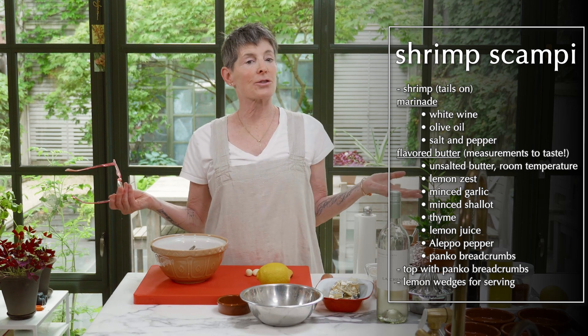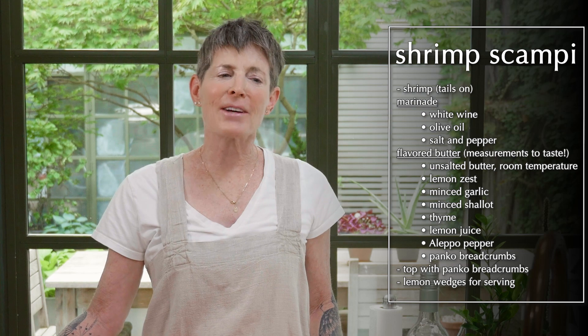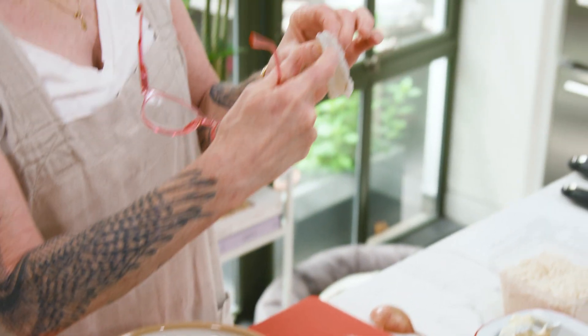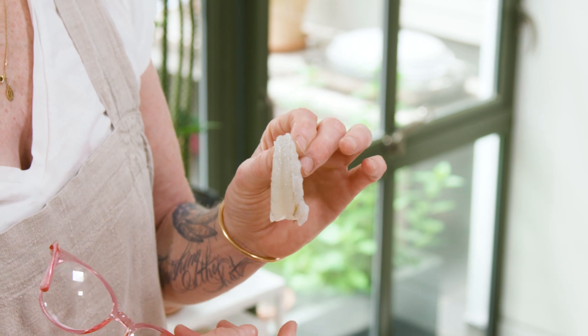I buy clean shrimp. Do not use shrimp that you have not cleaned, because the black line across the back is the poo sack. It's not going to hurt anybody, but you don't want to feed your people the digested food of a shrimp — that's weird, so don't do that. If you ever see that at a restaurant, don't ever eat there again. It means somebody in the kitchen doesn't care.